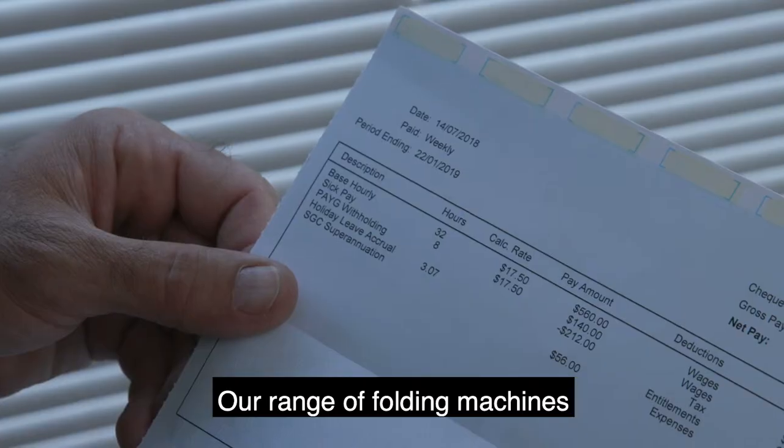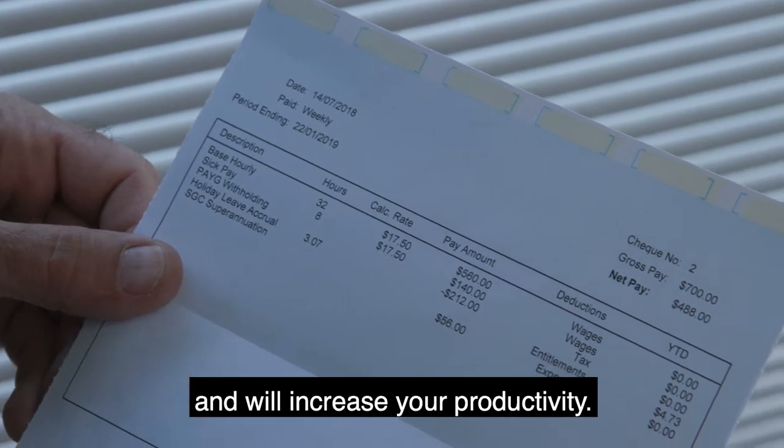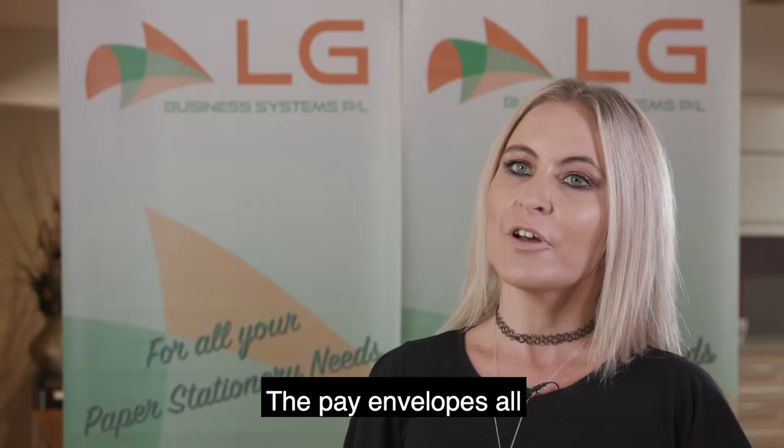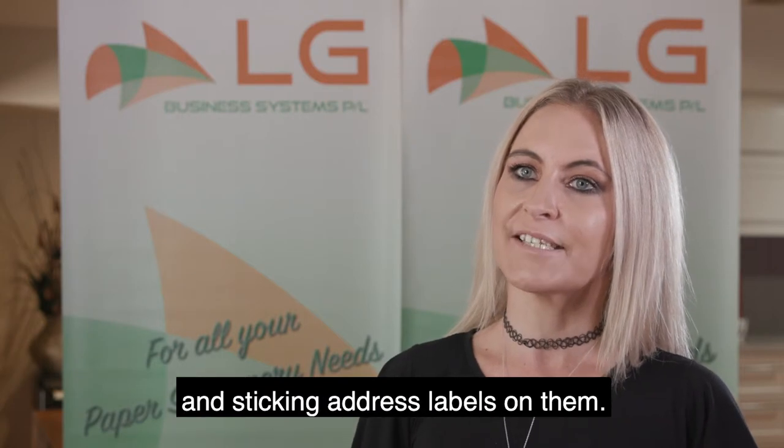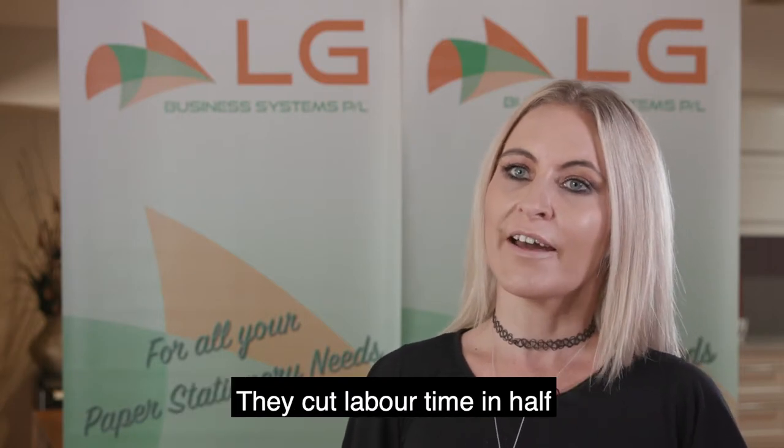Our range of folding machines is high quality and will increase your productivity. The pay envelopes all eliminate the need for inserting pay details into separate envelopes and sticking address labels on them. They cut labour time in half and they also cut costs.